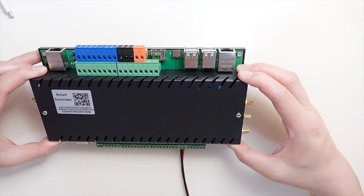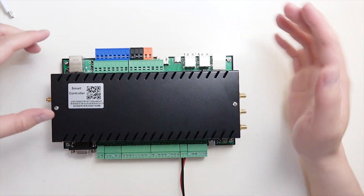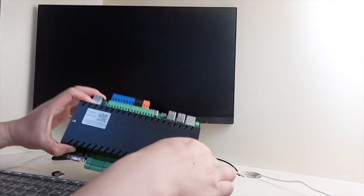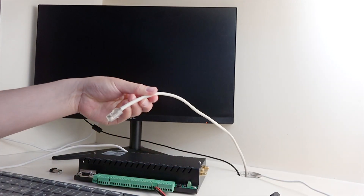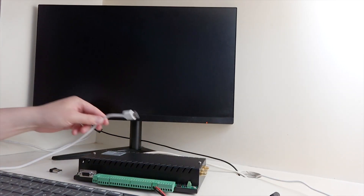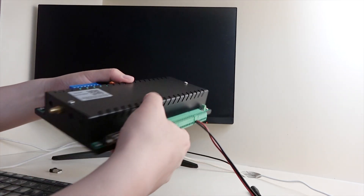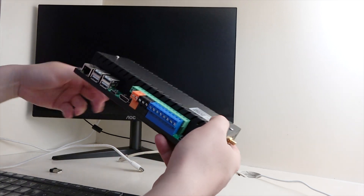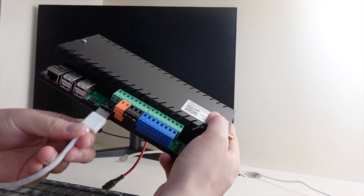Now get ready with the keyboard and mouse and connect to a PC monitor. We will connect the server to hardware: a keyboard, a mouse, a Wi-Fi antenna, a network cable, and the HDMI cable. Use the HDMI cable connected to this port, which connects to your monitor.